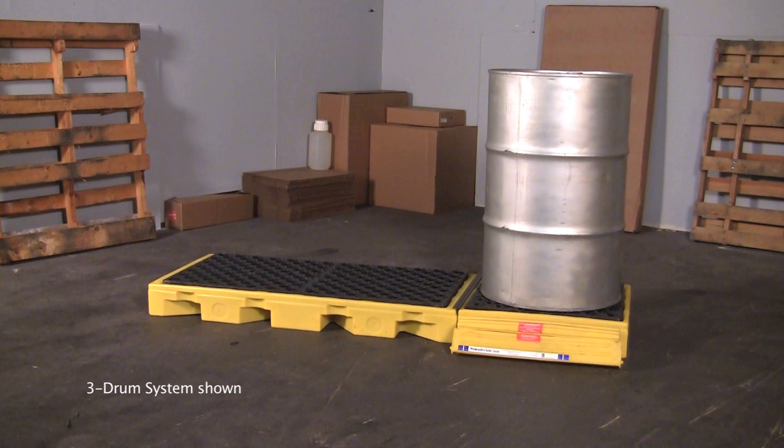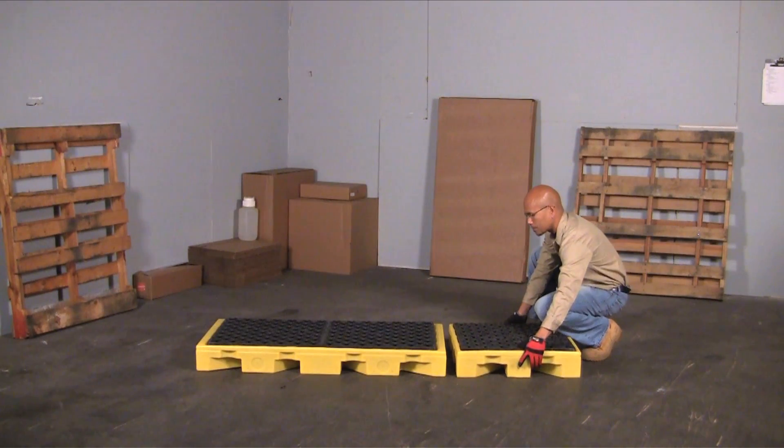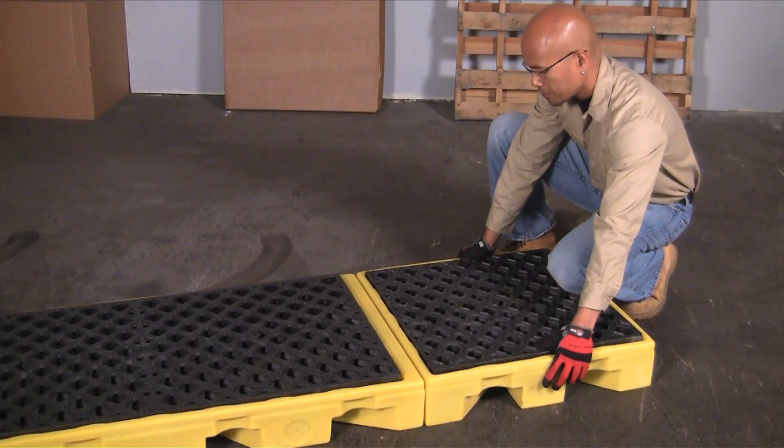The Ultra Inline Spill Decks provide safe and effective spill containment for up to six 55-gallon drums without taking up a lot of valuable floor space. Assembling the Ultra Inline Spill Deck is quick and easy. First, put the units side by side.